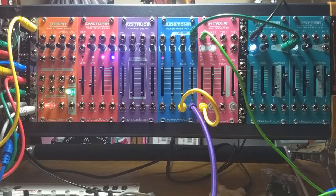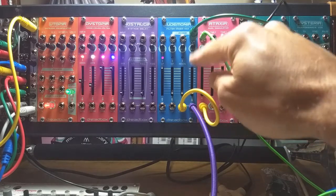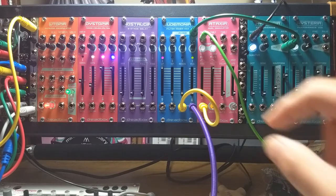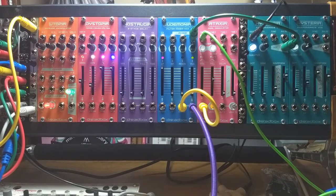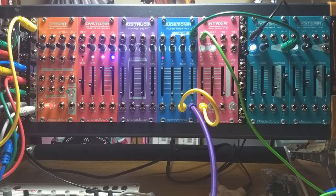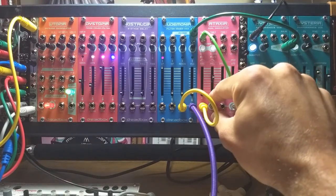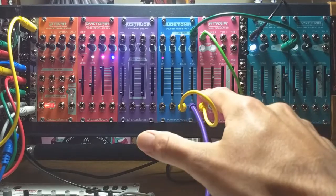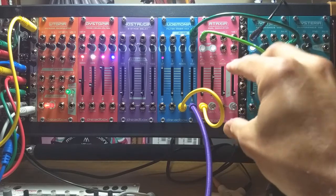As we turn that up, the length of time for the VCA value to die off gets longer and longer. At maximum decay, that's pretty long. With shorter decays it's shorter — down to little clicks. We'll leave it up a bit. The attack makes it take longer to come up. So we'll just leave it like this — nice plucky sound. Basically, when I press a key on the Keystep, it raises the value of the VCA in correspondence with the shape of the sliders I've set.